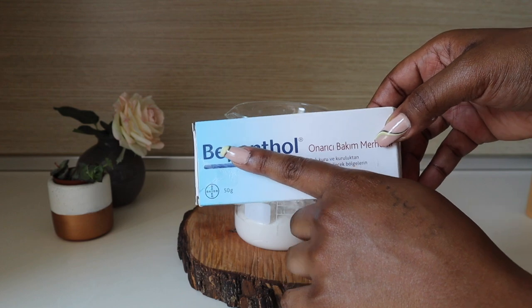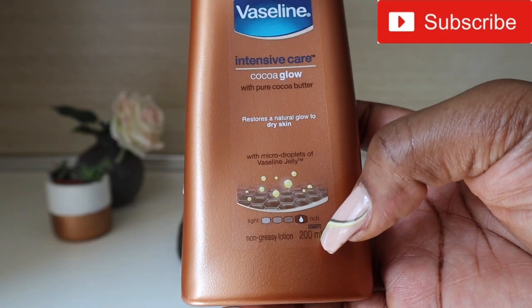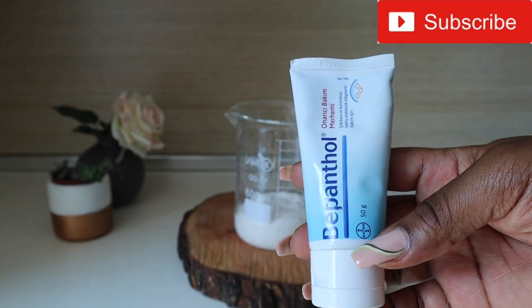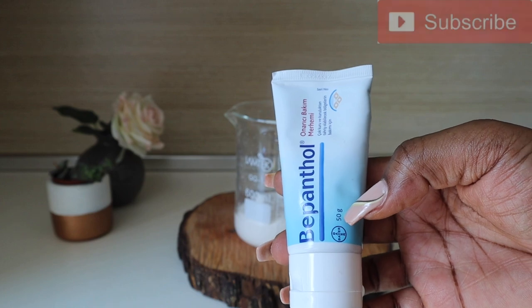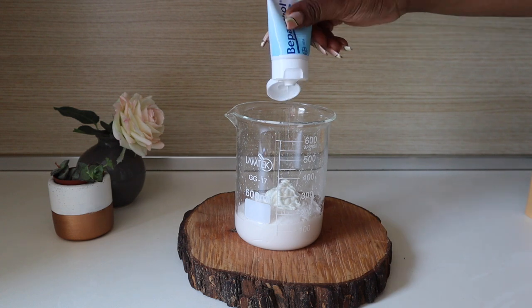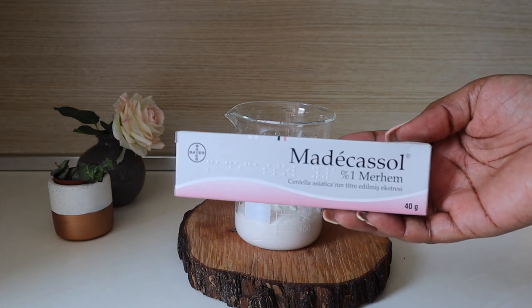Now I'm going in with Bepantol — this is Dexpanthenol, a moisturizer and emollient. Since I have 200 ml of lotion, I'm going to be adding about 25 grams of the Bepantol.